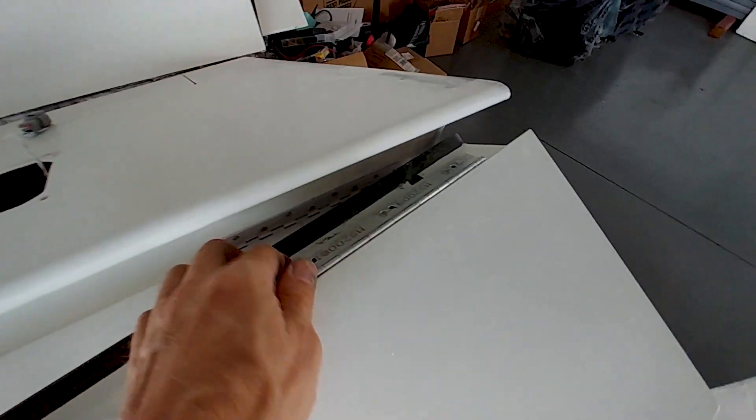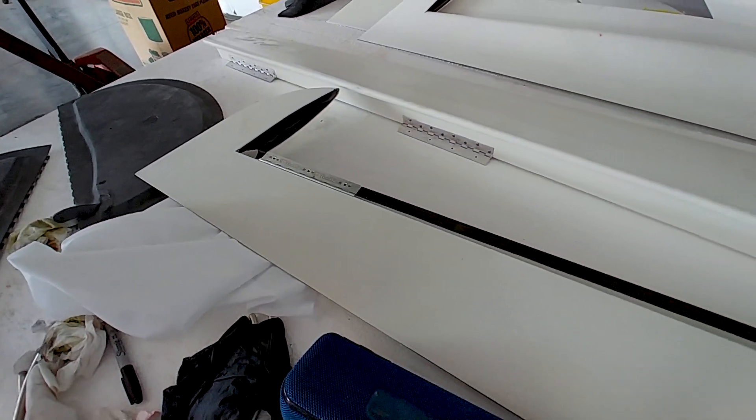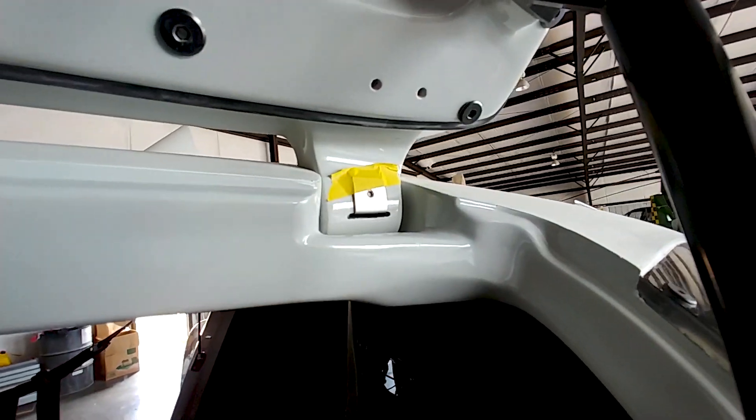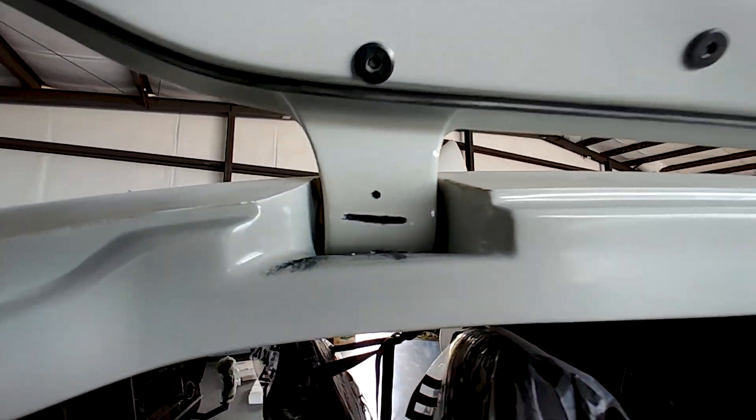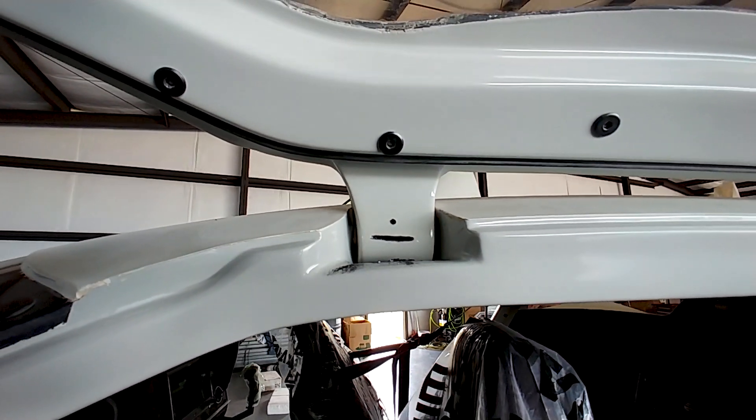Devon got the nut plates done on both rudders and moved on to doing the ailerons. Now that those are pretty much done, they can be bolted onto the wings once the wings are ready. I've got the other plate there ready to go — this one's already been drilled and tapped.